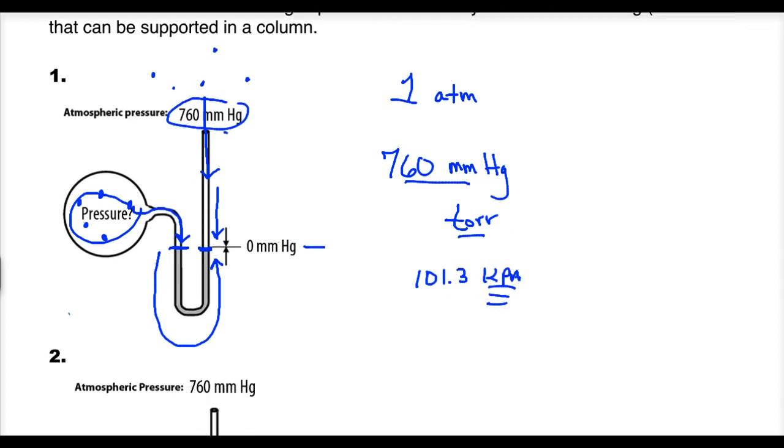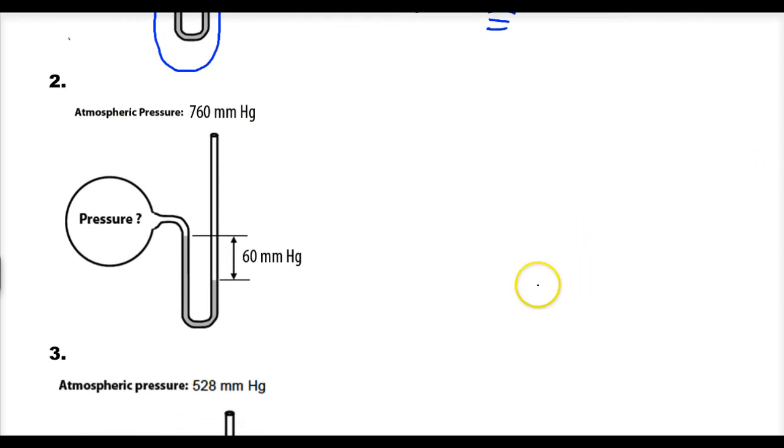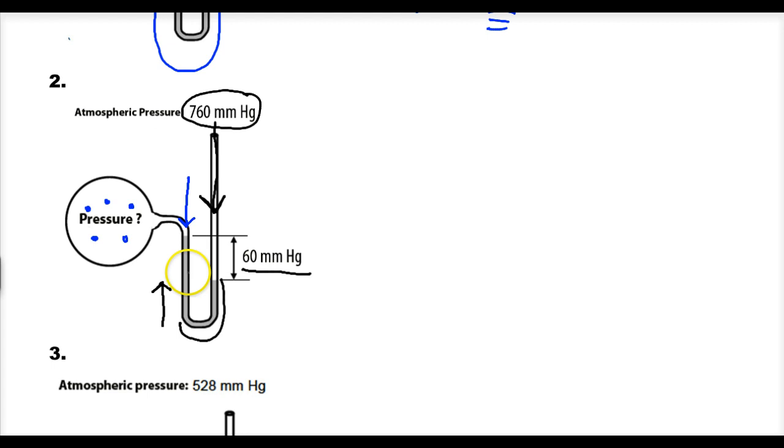Number two: the liquid levels are not equal. We have a gas confined to part of the manometer applying pressure downward through the liquid, and atmospheric pressure is forcing pressure down the open tube as well. So who's winning? Clearly atmospheric pressure is winning because it's pushing the liquid up, and it's winning by 60 millimeters of mercury. Not only is the atmospheric pressure pushing this liquid up, it's also supporting 60 millimeters of mercury above the equilibrium position.